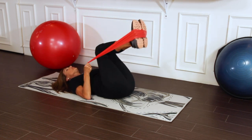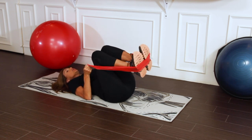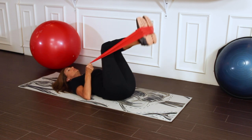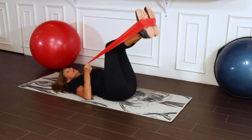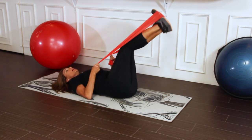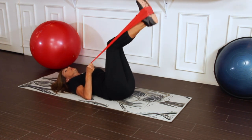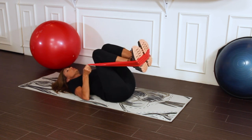Those of you who have stronger abdominals can start to bring the legs out further to the side. We're not going to take the legs too far over so that we can avoid extreme twisting.